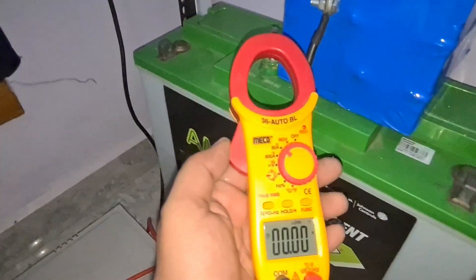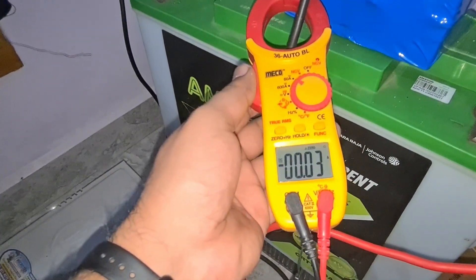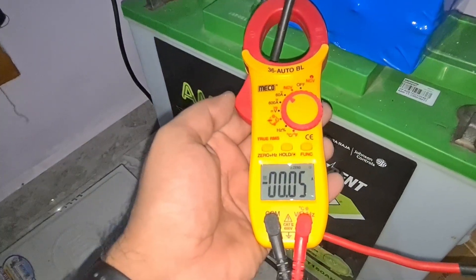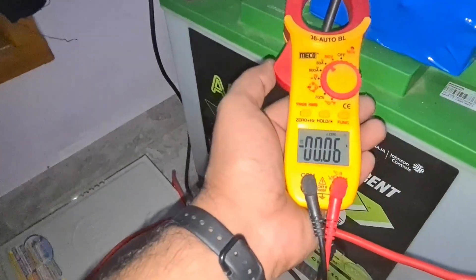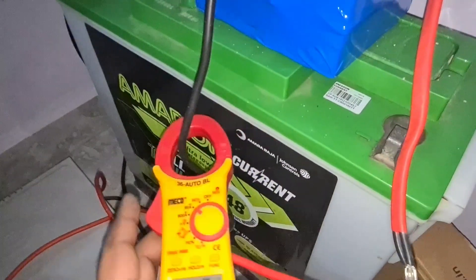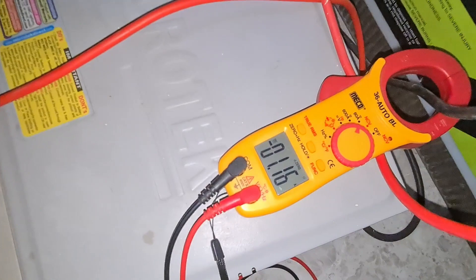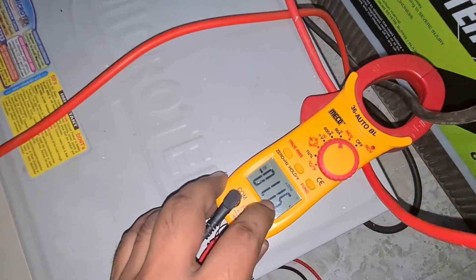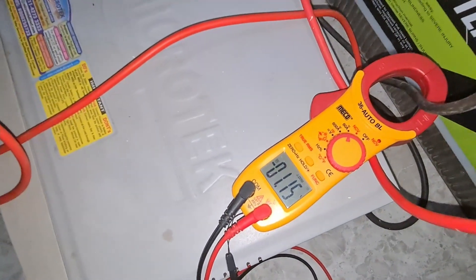Let's see the current going between the battery and inverter. Right now about 30 milliamps is going from the battery to the inverter — I'm not sure why, maybe the voltage is very high since the battery was top balanced and should be around 14 volts. When I turn off the grid supply, the current increases to 1.15 amps going from the battery to the inverter.